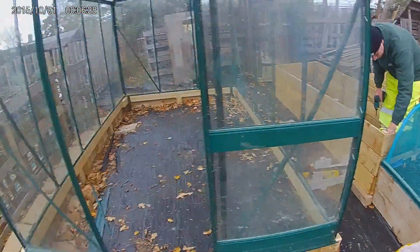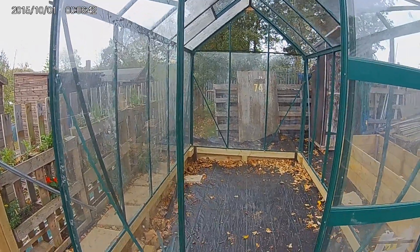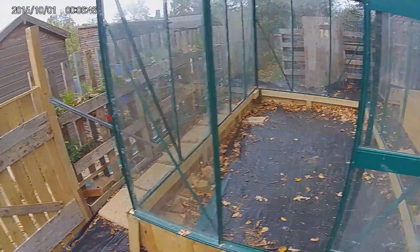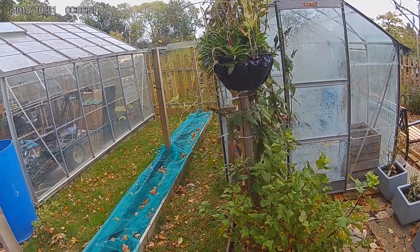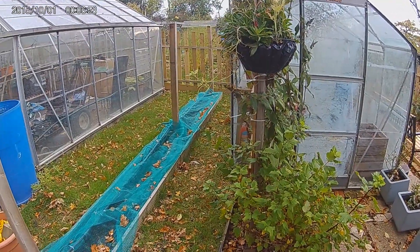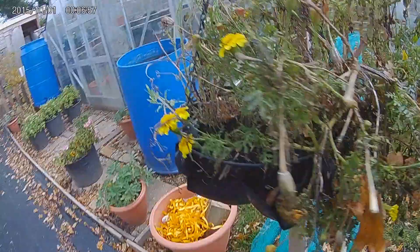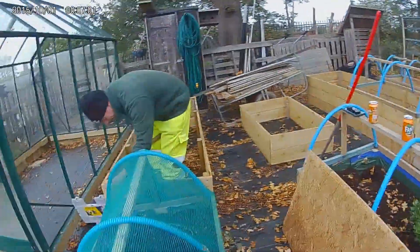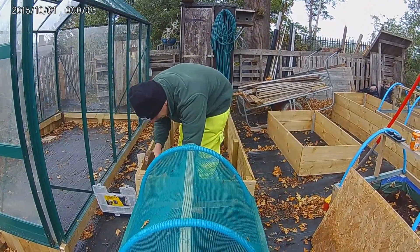We are only having flowers in these - like dahlias and other flowers. As with mine, we have vegetables and flowers and some vegetables. They're just drying off. It's coming on nicely.